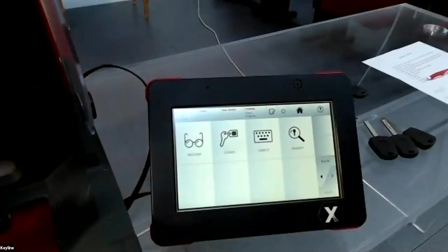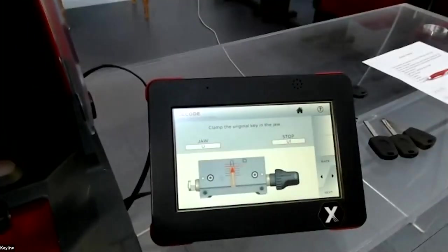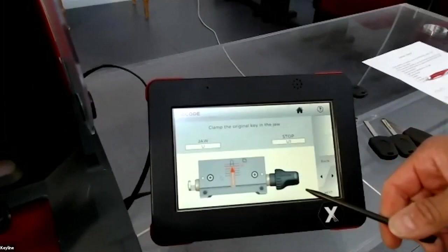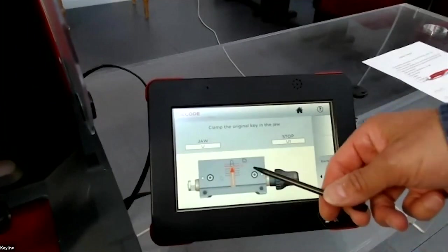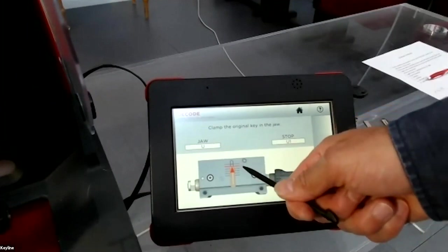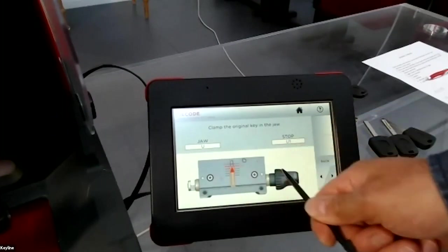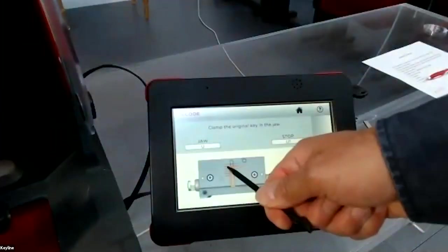You arrive in the menu where you can decide how you want to cut the key blank. In this case we select 'Decode', so we press on decode. The machine tells you where to insert the key blank in the jaw — in this case, on the line marking stop U1.